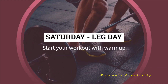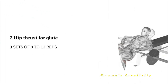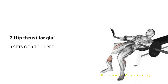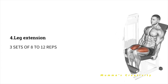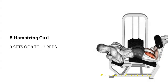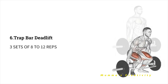Saturday - Legs Day. Start with a warm-up. As a first exercise, do 3 sets of 8 to 12 repetitions of squat. Next, hip thrust for glutes. Next, leg press. Next, leg extension. Next, hamstring curl. Next, trap bar deadlift. All exercises are 3 sets of 8 to 12 repetitions.